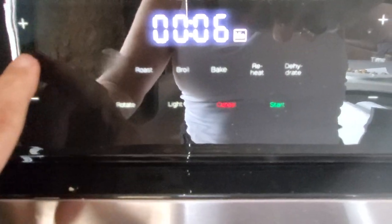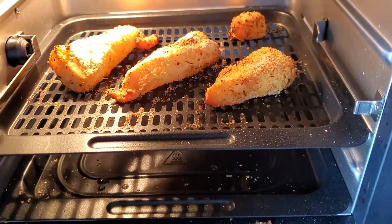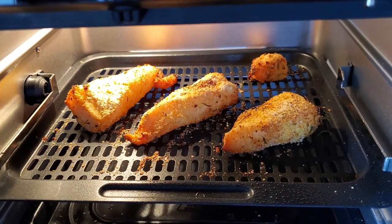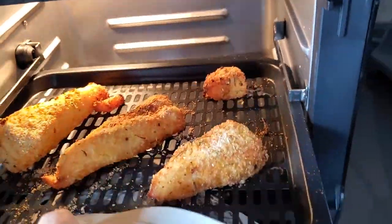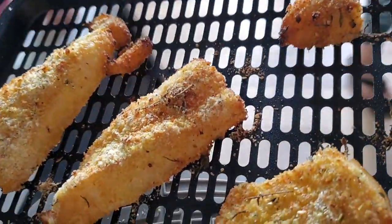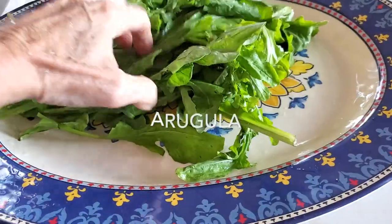Six minutes later at 390. If you don't have an air fryer but a convection oven, use 425 for eight minutes, and if it's a regular oven, 450. Check them out — beautiful, delicious, crispy, amazing! A meal that you can make in six minutes.